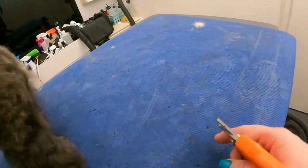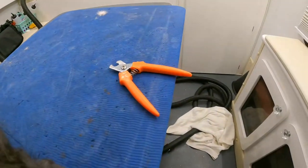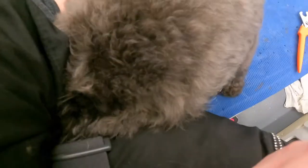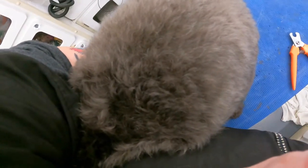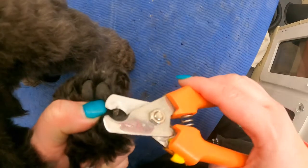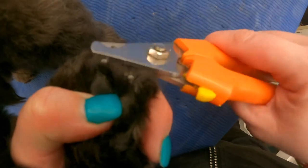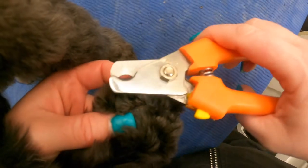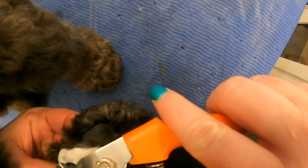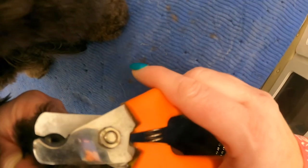He doesn't like his nails done. If I hold him like a football — pull him so he's kind of up underneath my arm and he's close — he can't really get to me. If I go too much under that, I will catch the quick. He doesn't have a lot that needs to come off; he comes on a regular basis.